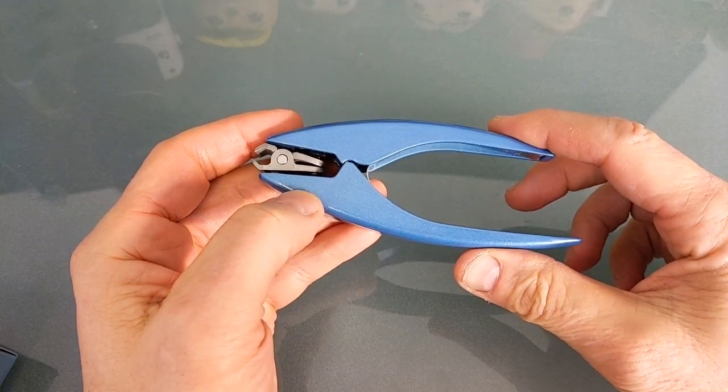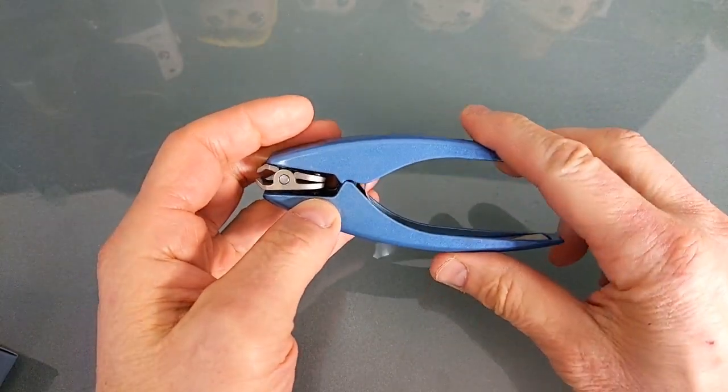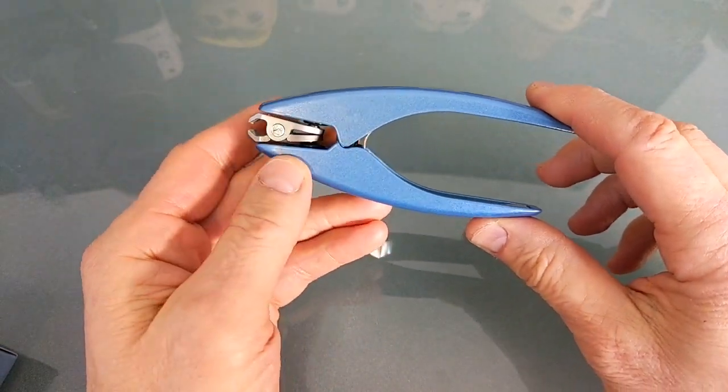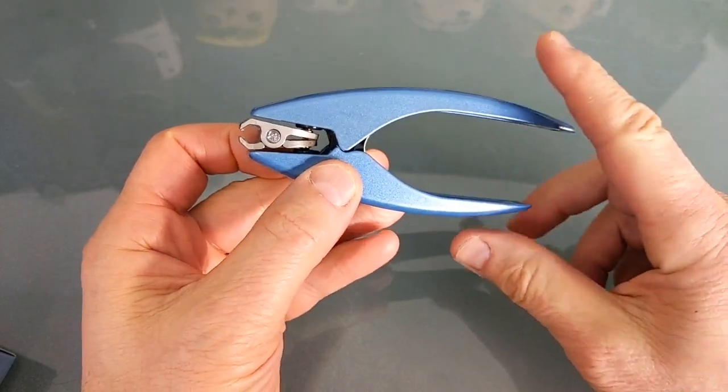Hey, what's going on everybody? Hope you're having a great night. Today I wanted to share — you can probably already tell — it's a nail clipper.